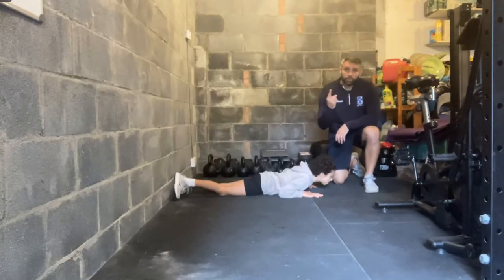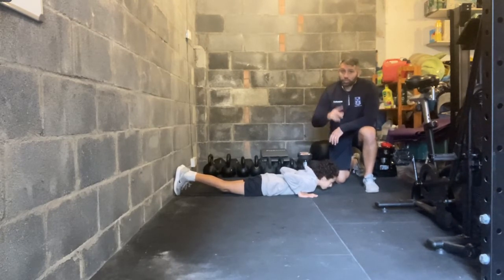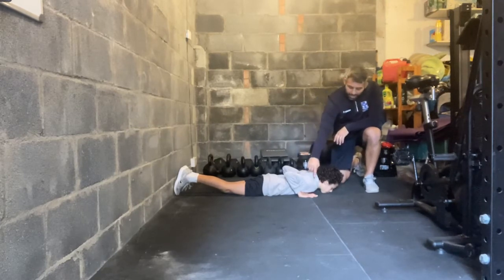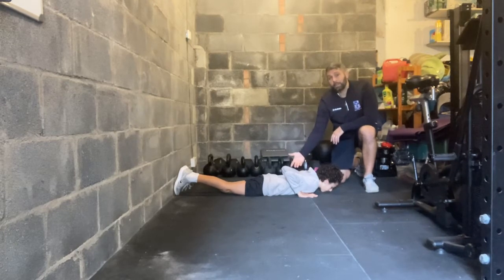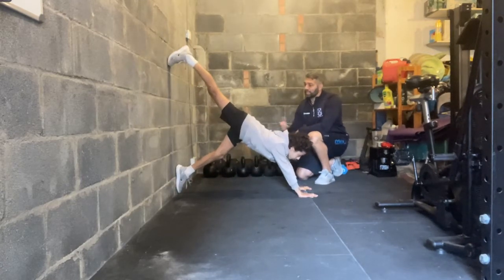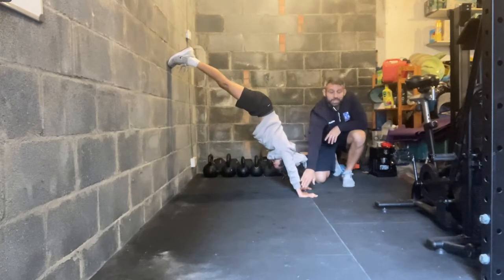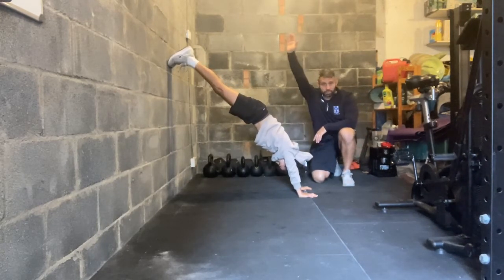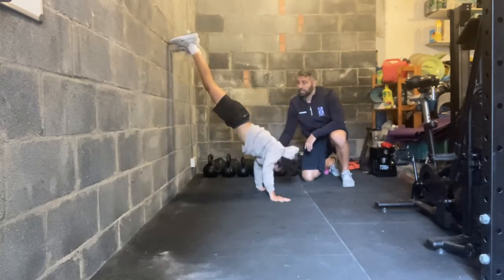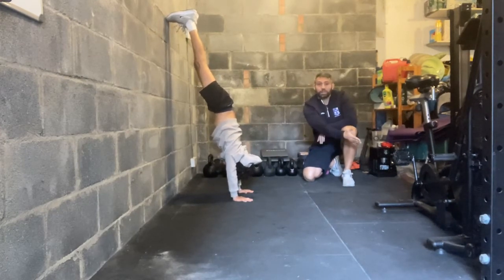Jonah is going to take us through a variation for the handstand hold. If your children cannot kick up into a handstand against the wall just yet, using a wall walk to get them into position is a great option. Jonah lies as if at the bottom of a push-up, hands underneath his shoulders, feet against the wall. He comes up to the top of a plank, steps one leg up as high as he can on the wall, then matches with the other leg, looks through the wall putting his head between his arms with ears in line with arms, and presses up into a solid position. To make it more difficult he could walk his hands in, taking his feet higher; or to make it easier, he could hold it in a position further down.